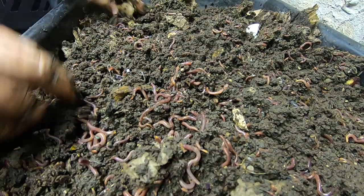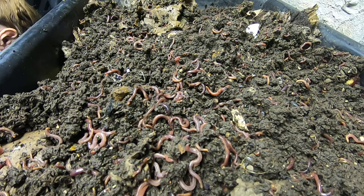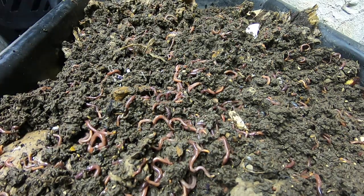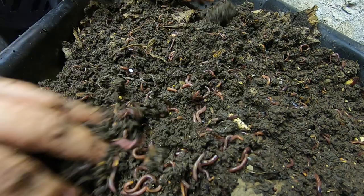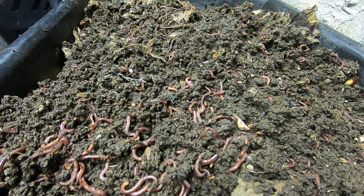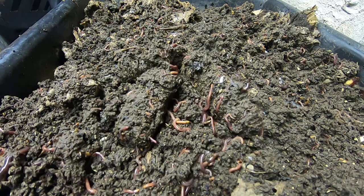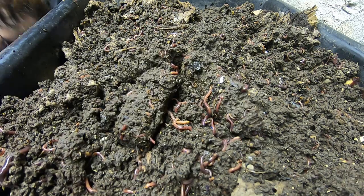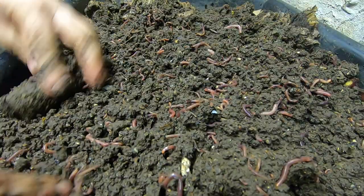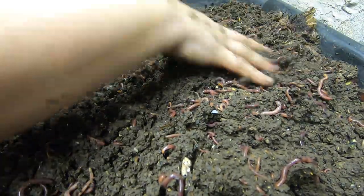This lasagna bin was very, very popular. I think I had been putting the worms that I was baiting out of other things into here, which is probably why it went by so fast. Seems like everything's gone with the corn cobs, so I'm just going to distribute those out.